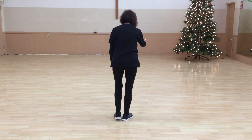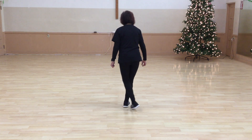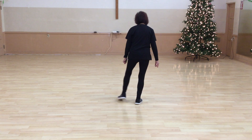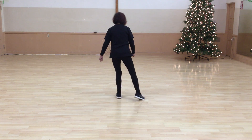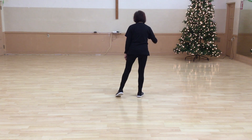We're going to do part three. We're going to lock, step, right, lock, step, right, lock, step, tap it out. You're going to lock, step, right — so cross. Left, right, left, right. Do it on the left: left, lock, step, tap, right, left, right, left, right, lock, step, tap.